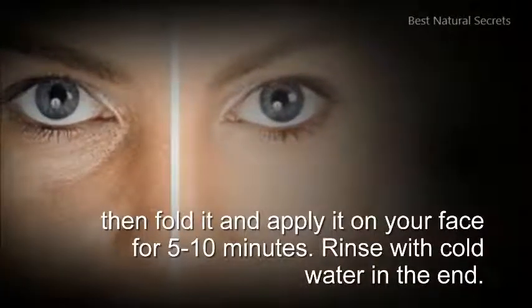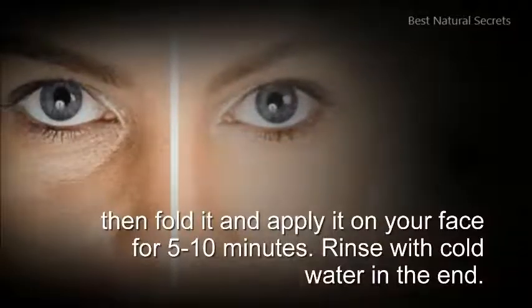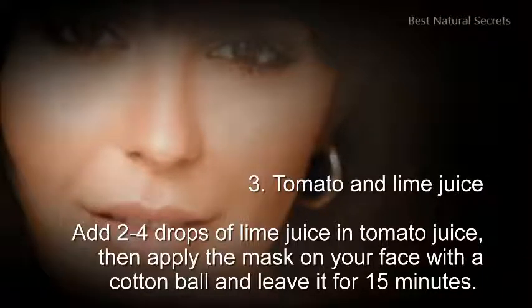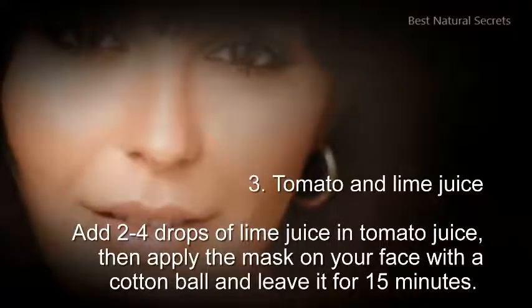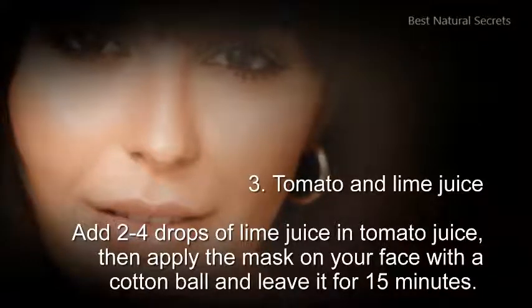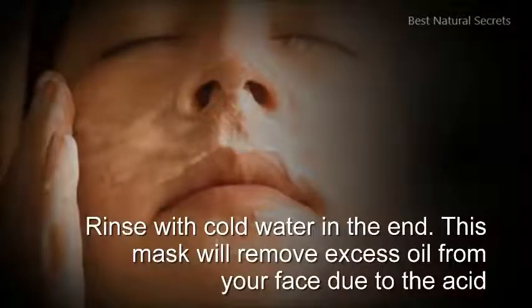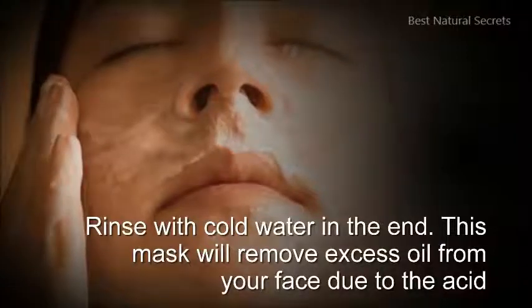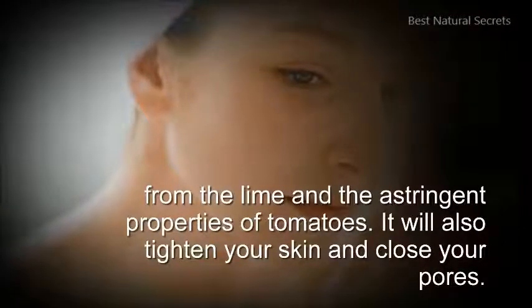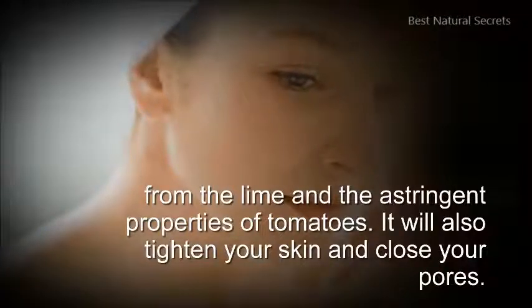Rinse with cold water in the end. 3. Tomato and lime juice: add 2 to 4 drops of lime juice in tomato juice, then apply the mask on your face with a cotton ball and leave it for 15 minutes. Rinse with cold water in the end. This mask will remove excess oil from your face due to the acid from the lime and the astringent properties of tomatoes. It will also tighten your skin and close your pores.